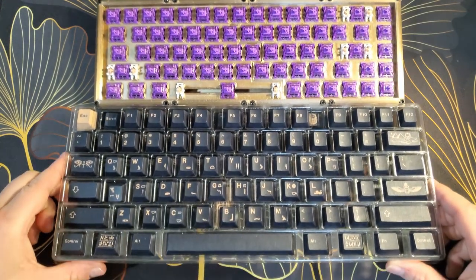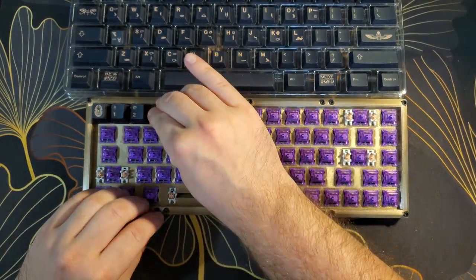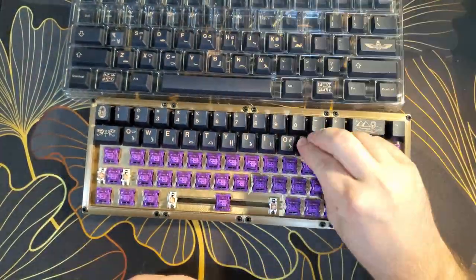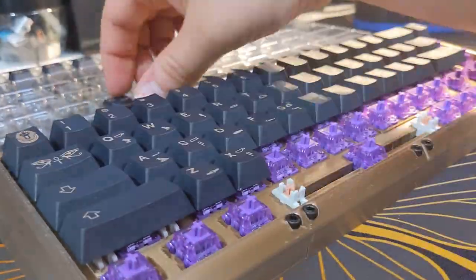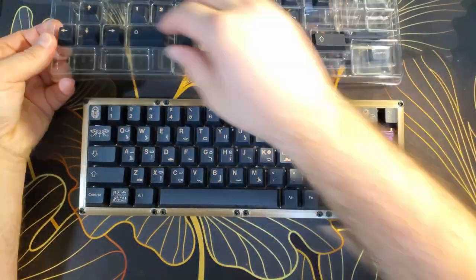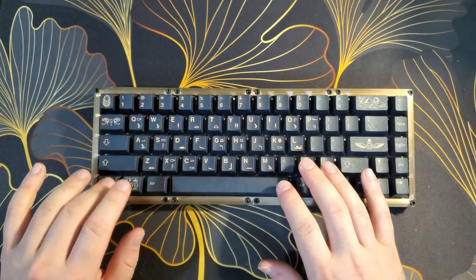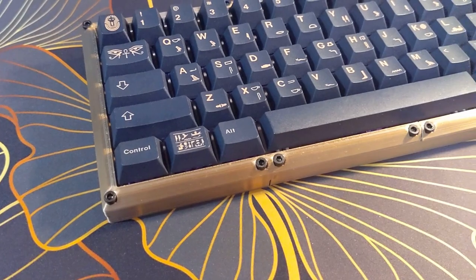The only thing left to do is install some keycaps. Keycap sets that fit this layout are available in a variety of profiles. I chose to go with a set of GMK Faro clones because I like the cherry profile and the color of the legends matches the color of this keyboard pretty closely. Here is a look at the finished product. Every 3D printed keyboard I have made has a unique sound profile and typing experience. With 3D printing, customization options extend far beyond swapping switches and keycaps.